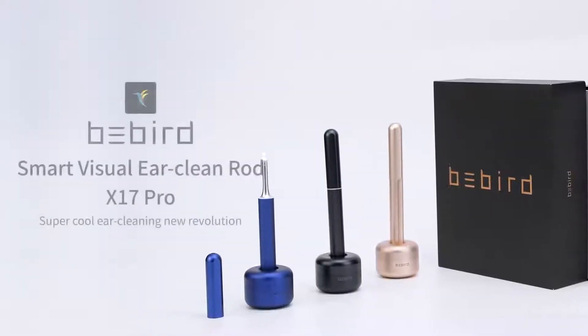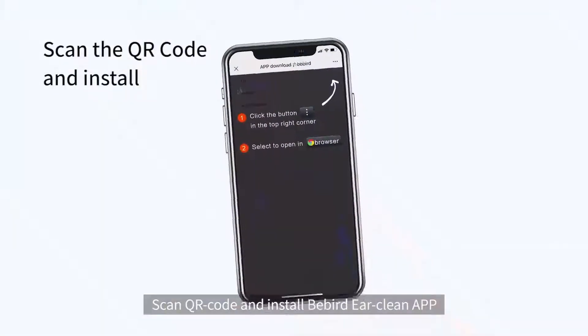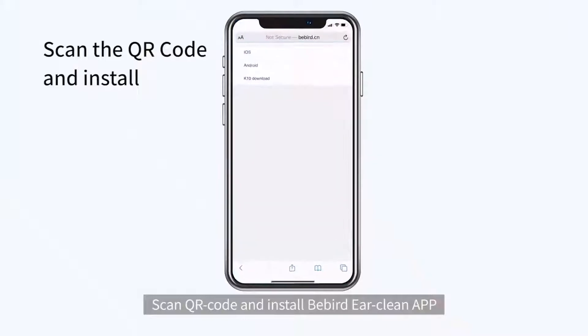BeBird EarClean Smart Visual EarClean Rod X7 Pro. Use the video: scan the QR code and install the BeBird EarClean app.